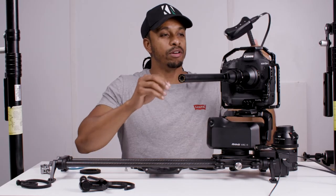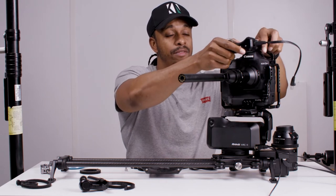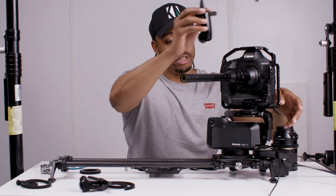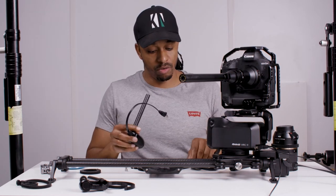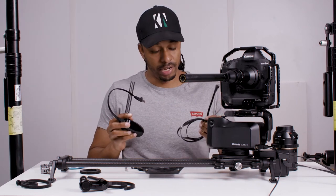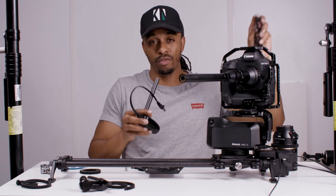Here's one problem we're going to face with this particular follow focus module: if we have it sitting up here like this, then the cable is not long enough to connect with the control module down here. So getting a longer cable — in this case it's just a regular RJ45 cable — we can get a longer cable that allows us to connect both of those.